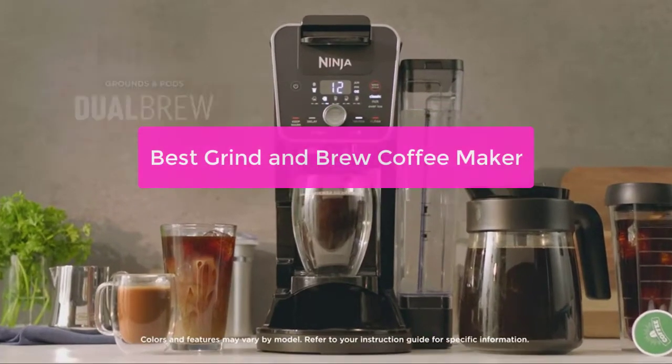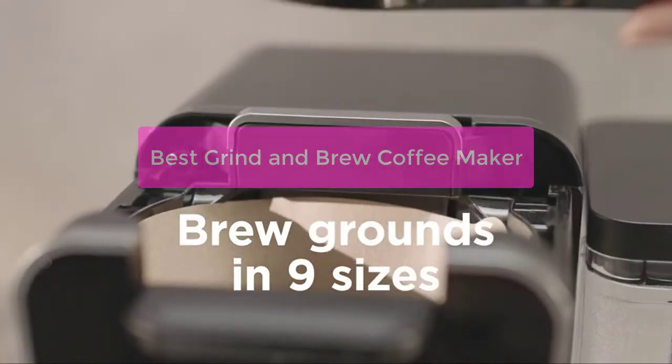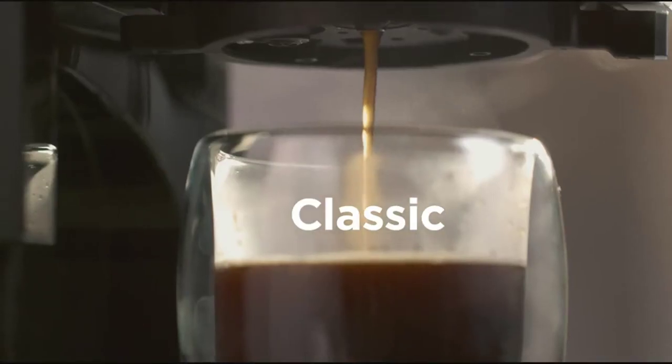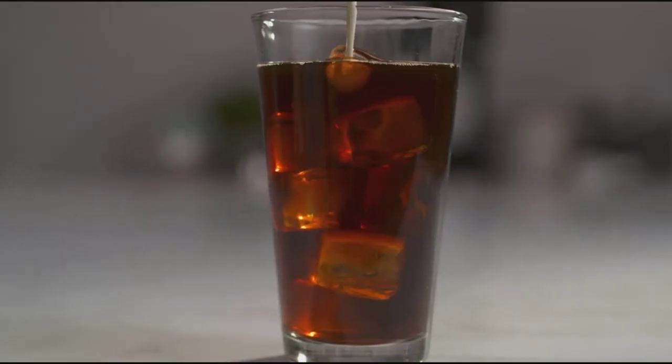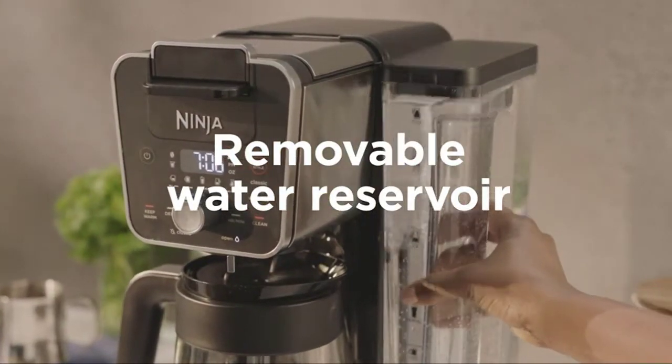Looking for the best grind and brew coffee maker? Don't worry, we've got you covered. In this video, we'll be discussing the top 5 grind and brew coffee makers on the market today. We'll also explain which features are most important to look for, and which ones you should avoid if you want to find the perfect coffee maker for your needs. So let's get started.